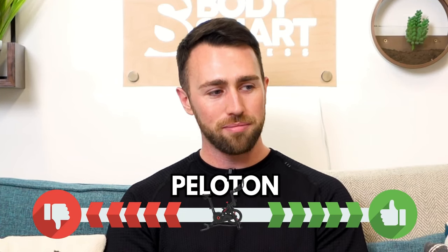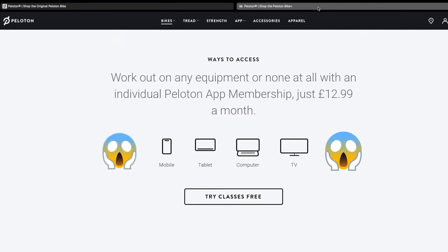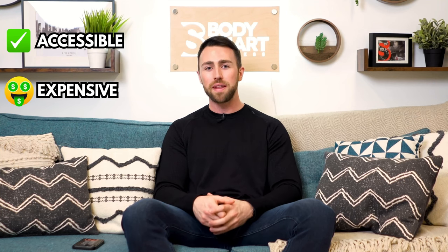Pelotons are, in my opinion, overrated — and a lot of these smart bikes come with a high price tag and you have to pay a subscription on top. I'd rather just get a normal bike at about a quarter of the price, put a TV up, or follow along on my phone in a different way. Exercising from home and having a piece of cardio equipment is great, but the price that comes with these smart pieces of equipment is what makes them overrated for me.